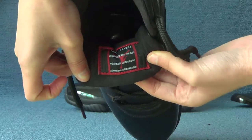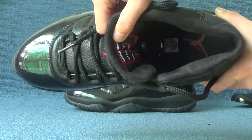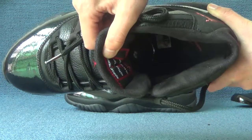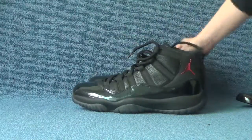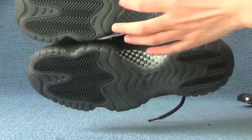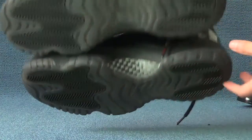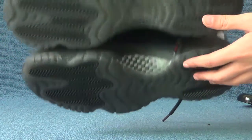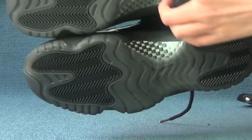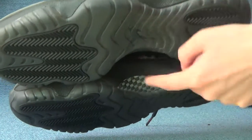Inside. Bottom of shoes. Gentleman inside.